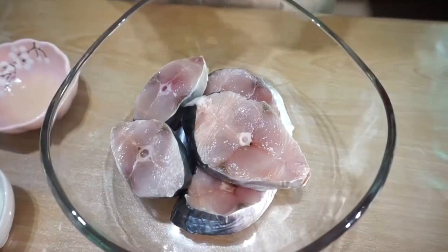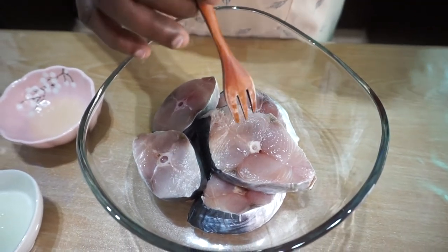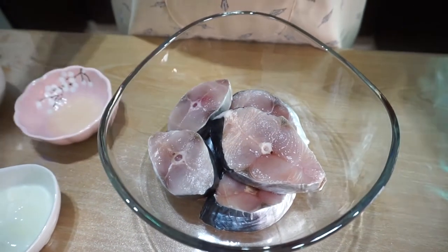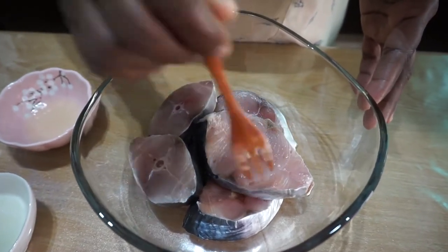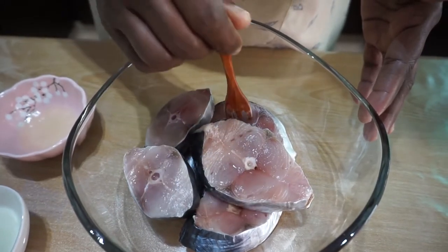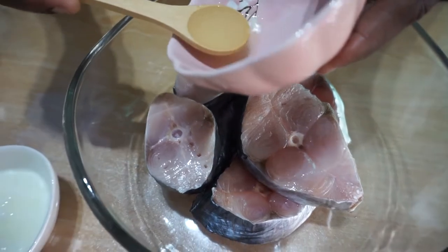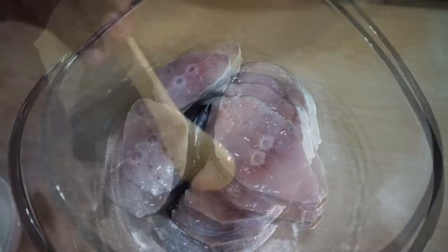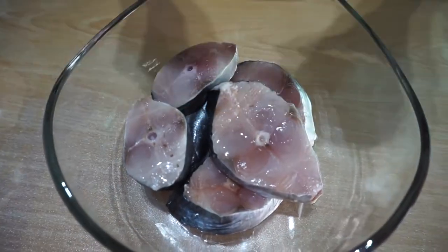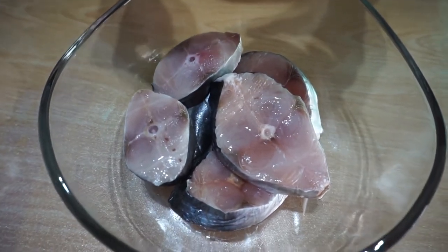Now let's start to marinate the mackerel fish. Before we start adding in the ingredients, we can just poke in a few spots so that the ingredients will absorb well into the fish. Now I am starting with the lime juice — about two to three teaspoons, from one lime. Yogurt — this is optional. You can use it if you like the sour taste; if not, you can skip this. I am using about a teaspoon.